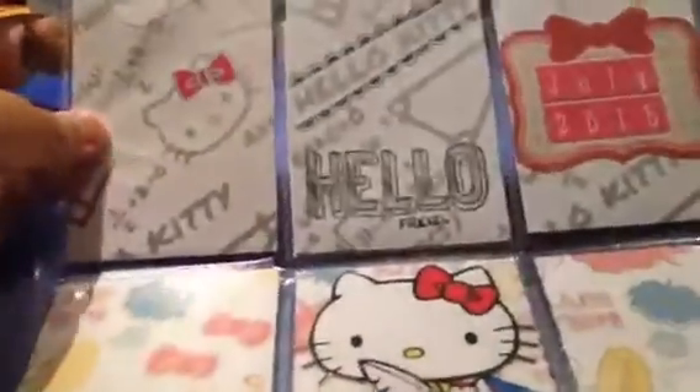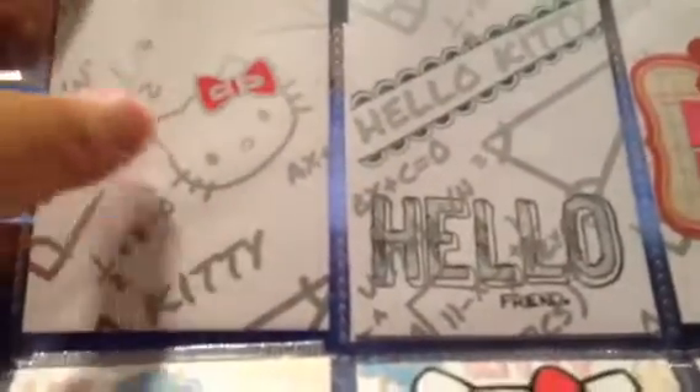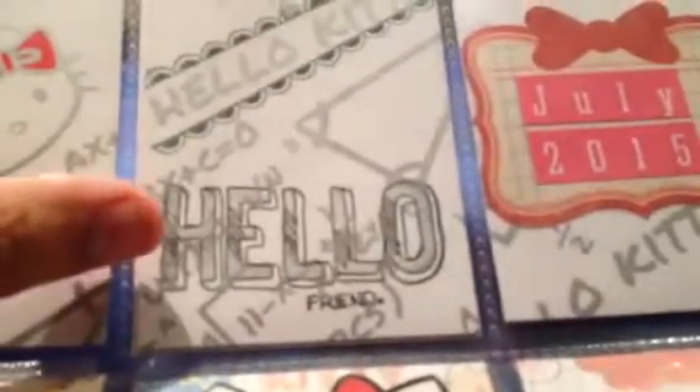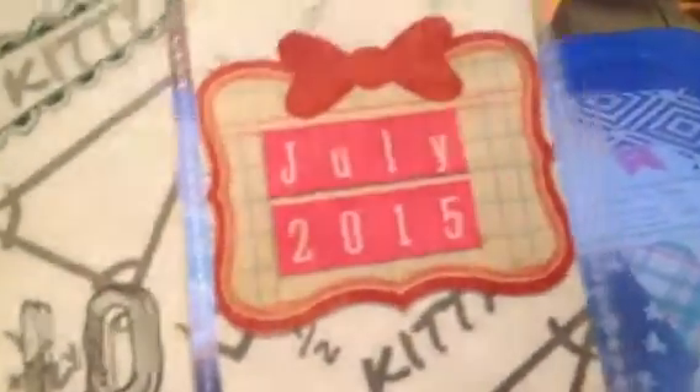These are all wrapping paper that I bought from Cebu, Philippines. This one is like the math Hello Kitty theme — I thought that was really cute. I didn't do any decorating on this one because I didn't want to cover up her face. Here I just stamped 'Hello Friend' and stamped borders around the Hello Kitty. And here is a cutout from the Party Day Crate Paper collection, and I just put the date: July 2015.